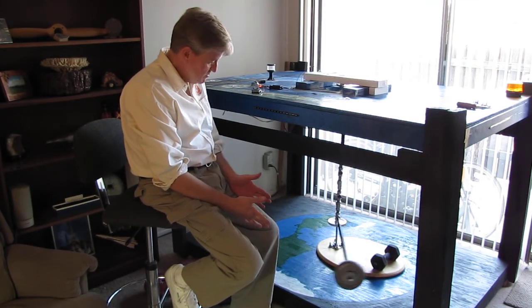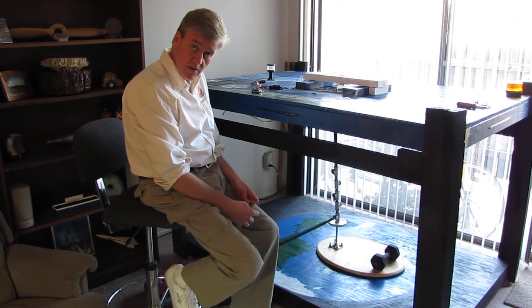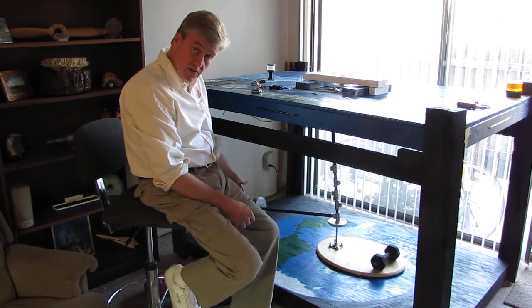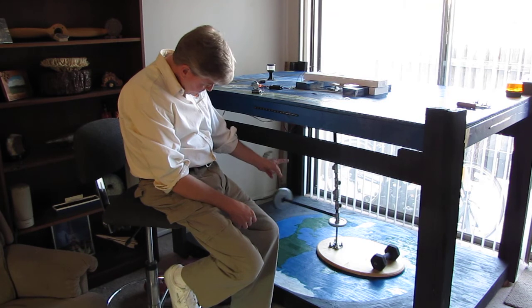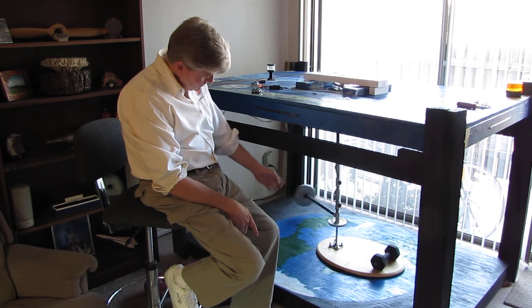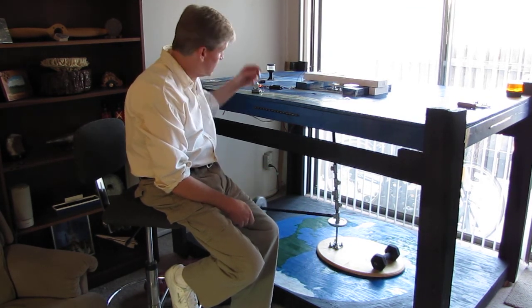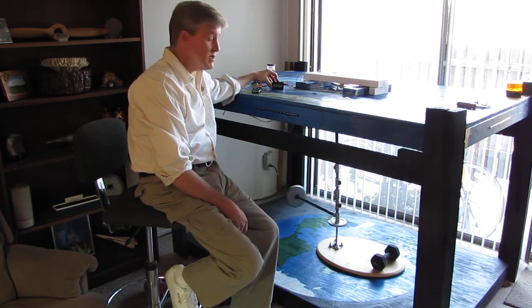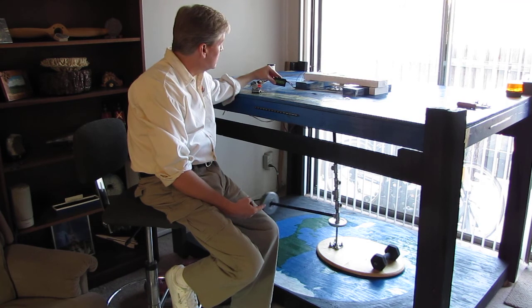This doesn't seem like a big deal to people, but to move a 19.58 newton mass at a distance of 2 feet from a pivot point that's at a 90-degree angle to that torque shaft — this is mathematically producing 117 watts of power. We're not even using 1 watt right now.